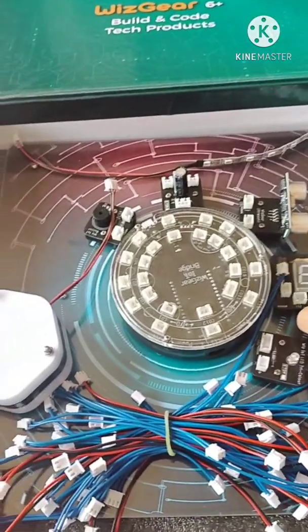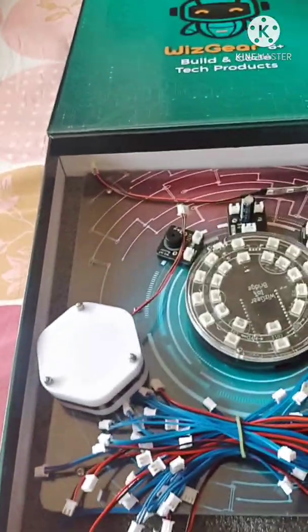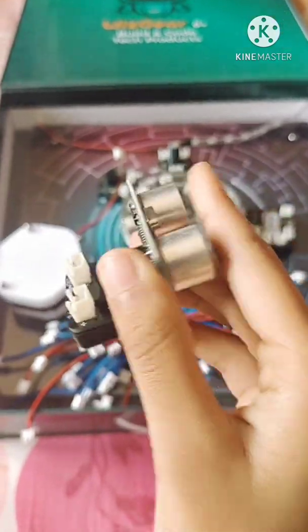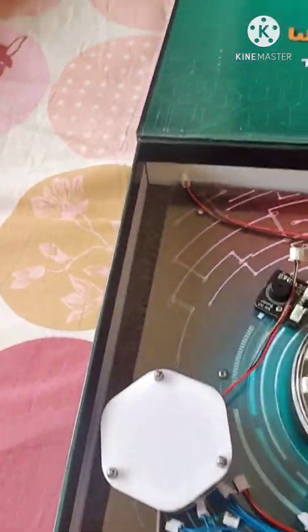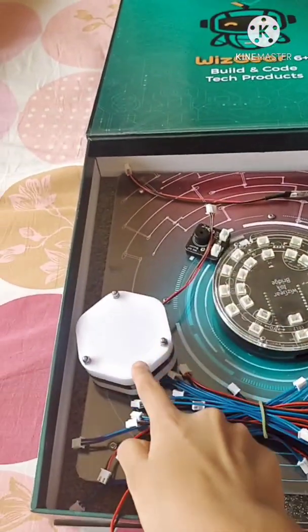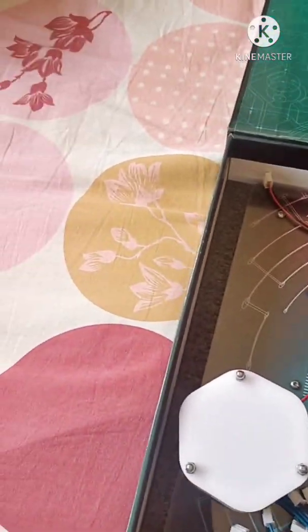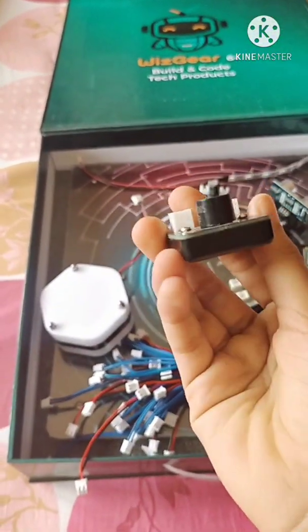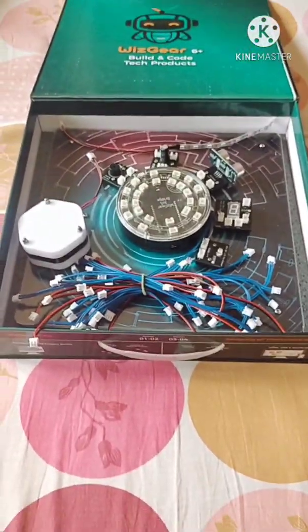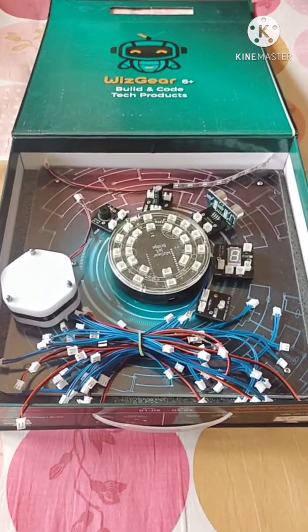The next one is the seven segment display with seven segments, and here is the Wiz sensor — we can program it to detect proximity. There is also the smart light connector for the strip, and here is the buzzer. That's it guys — hopefully this was helpful if you're unboxing your new IoT kit!